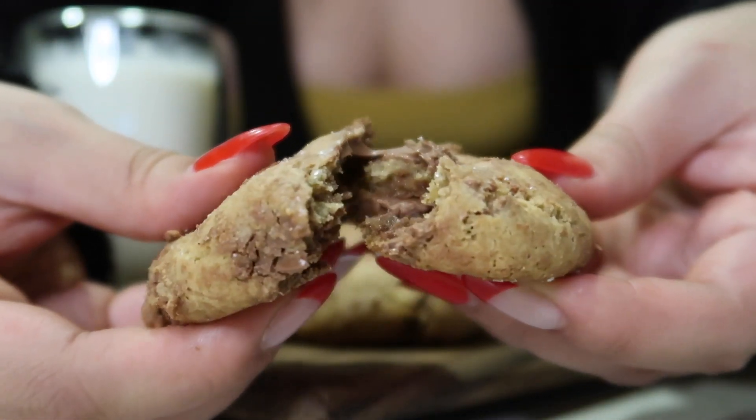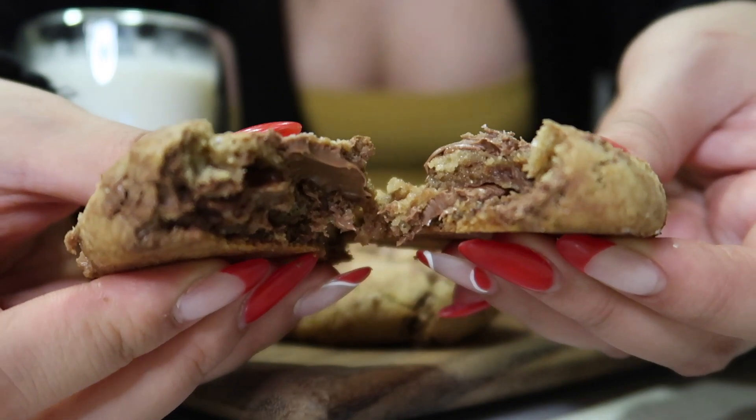Hey guys! Welcome back to Vlogmas Day 19! Today, we will bake a super duper delicious chocolate chip cookies. If I say the best, it's really the best. It's one of my favorite ones that I made. It's going to be a perfect Christmas gift to your family and friends that you can do in your house. So let's start now?